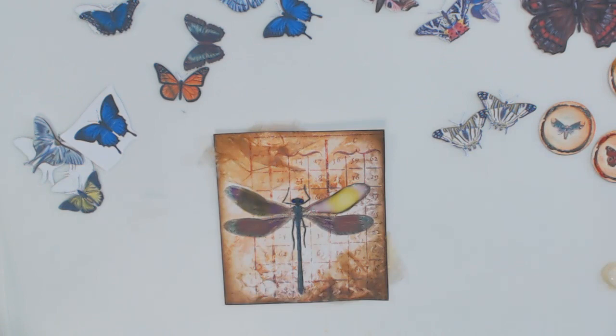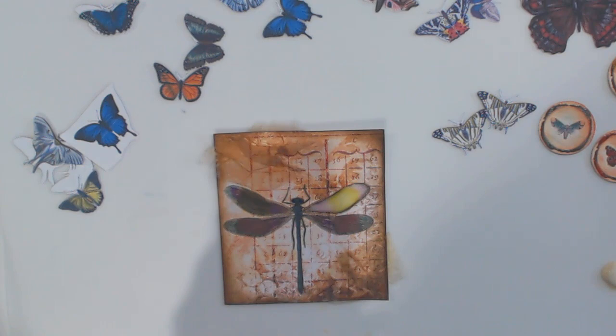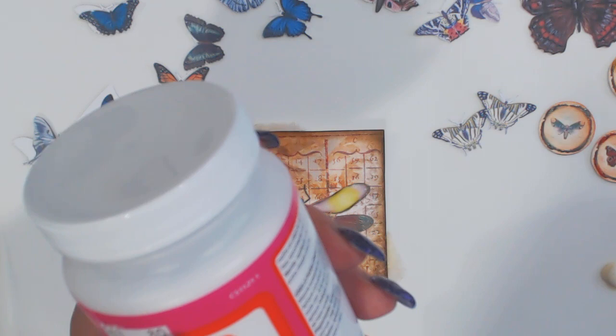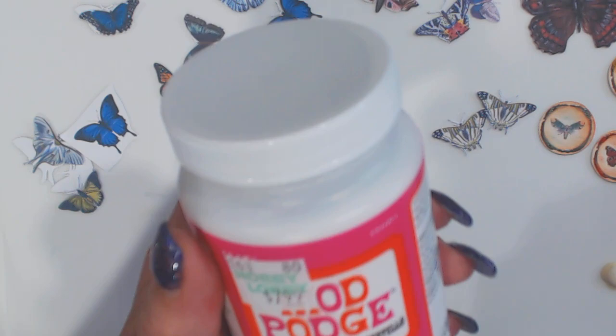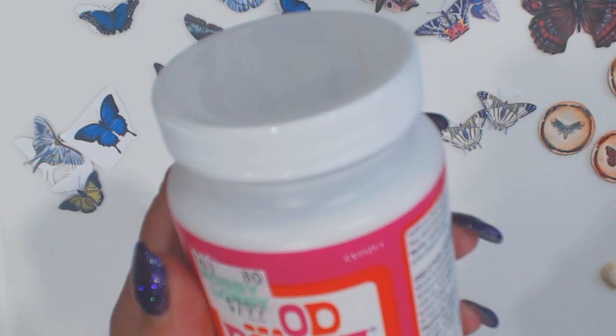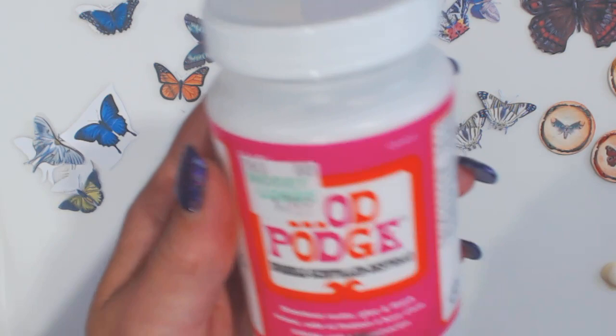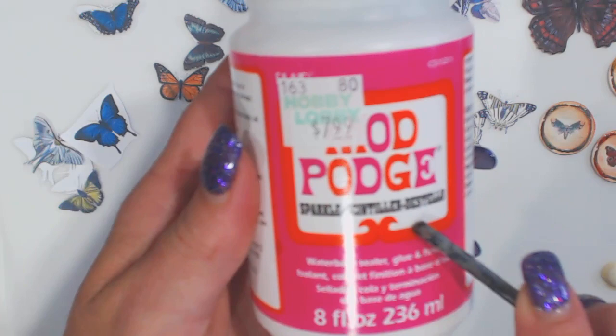I'm also going to be doing some — I believe it was Debbie Kip that did it on Kip's Corner — she used the sparkle Mod Podge and oh my God. I'm hoping it was Debbie that did it. If not, I'll go back and look. It could have been Lori Fusco, Girl on the Ridge. Somebody recently did this with the Mod Podge and it looks amazing on butterflies and things like that, so I did go and get one of these. Isn't it funny — this one is a purple anyway.